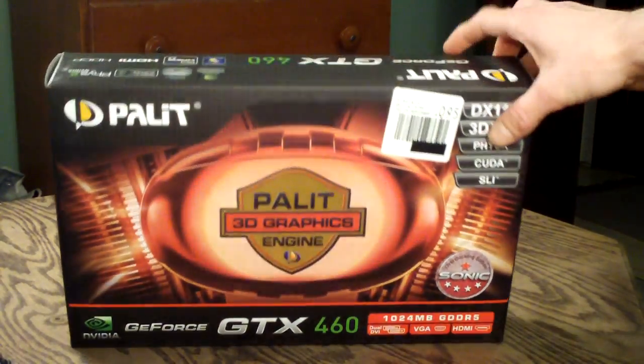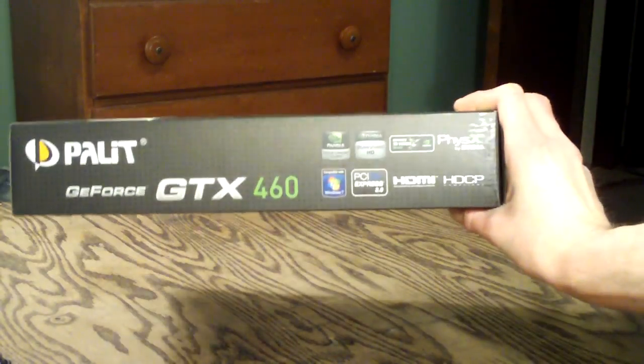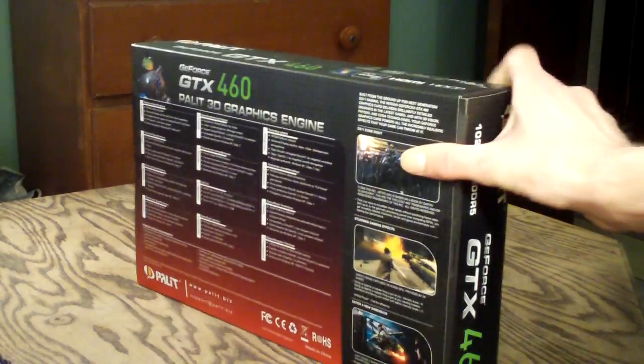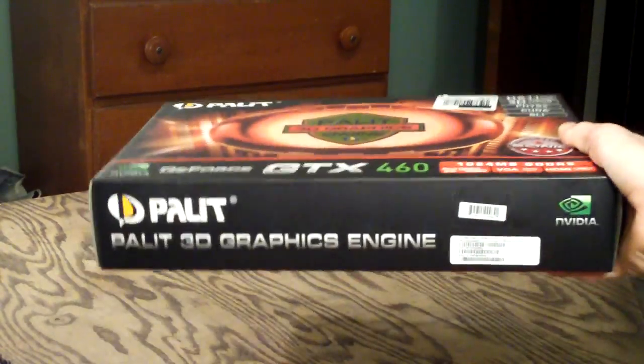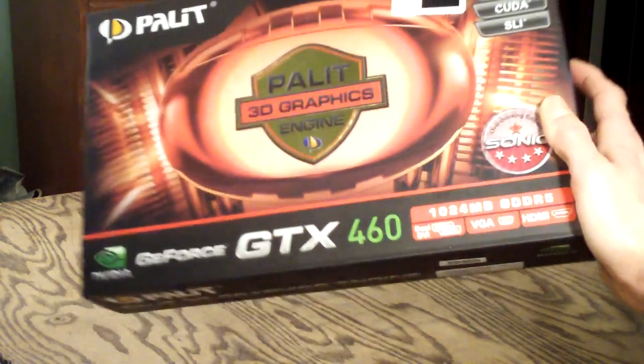Here's the front, and the sides basically just give you some more information, as you can see there. The other sides are pretty much exactly the same — just specifications of the product. And then you have your Palette 3D graphics engine shown proudly.